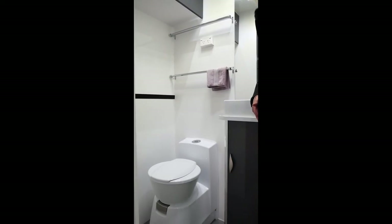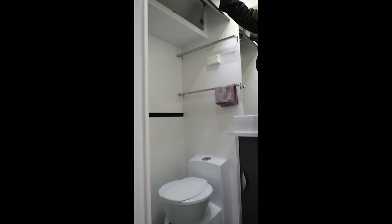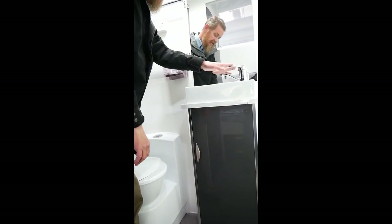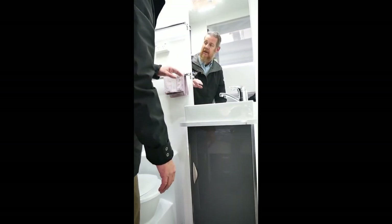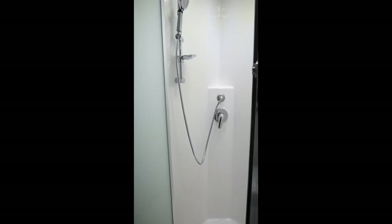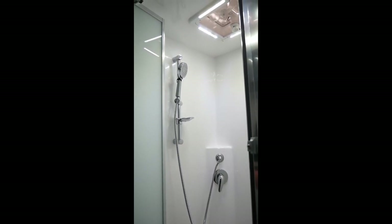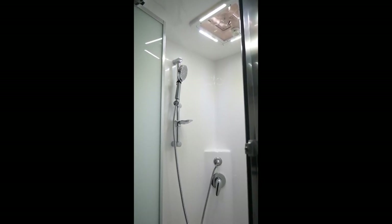In the ensuite, there's a Dometic ceramic bowl toilet, a couple of towel racks, and cabinetry above for spare towels. On the other side there's a ceramic basin with a flip mixer tap and cabinetry underneath, plus a large mirror and a double power point for electric razors and hair dryers. Crusader are renowned for having one of the larger shower recesses on the market, with a large shower rose, flip mixer tap, all in stainless steel, and ventilation fans with LED lights to extract steam when you're having a hot shower.